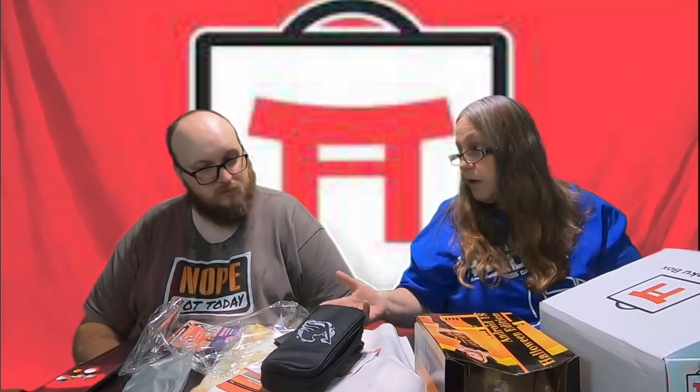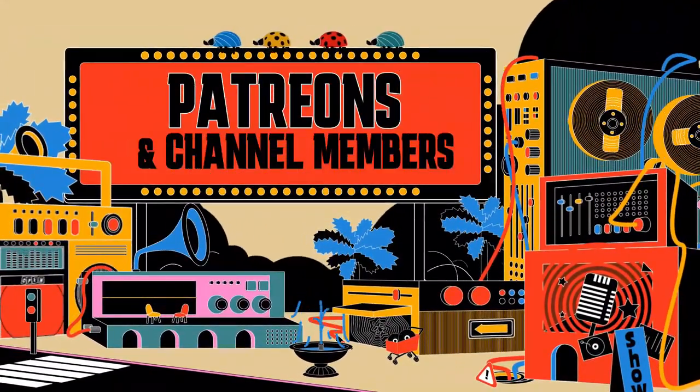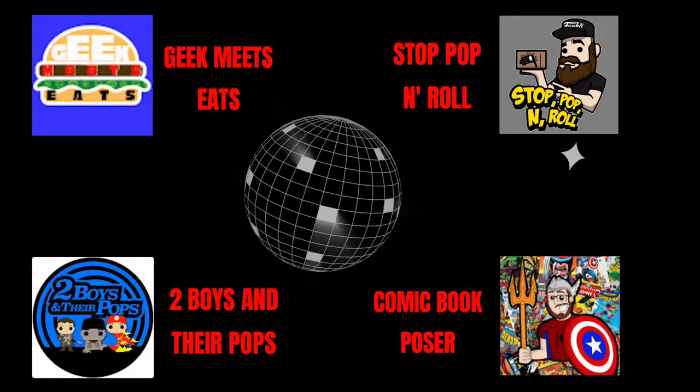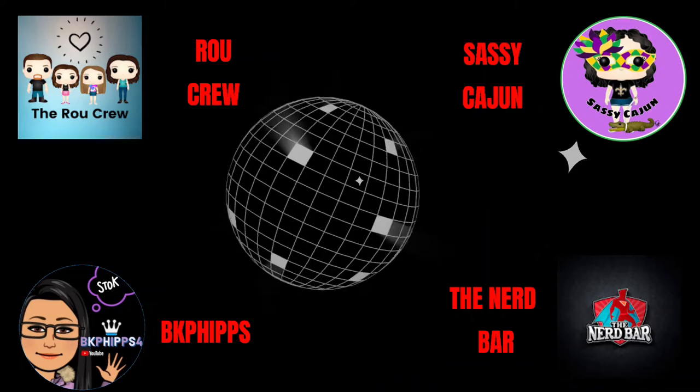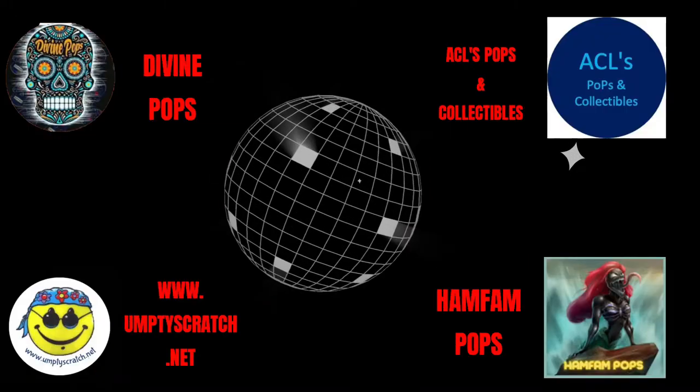Anyway, guys, tell us what you think of the Otaku boxes. Do you guys get them? Do you enjoy seeing what comes in them? Did you like any of these anime items that you've seen? Other than that, we'll see you in the next video. Bye!